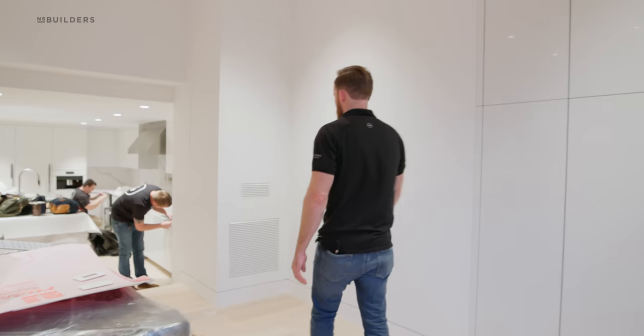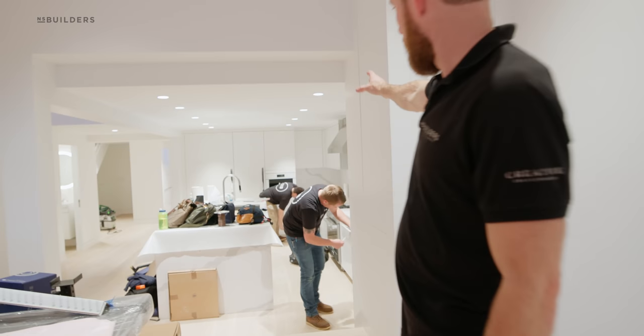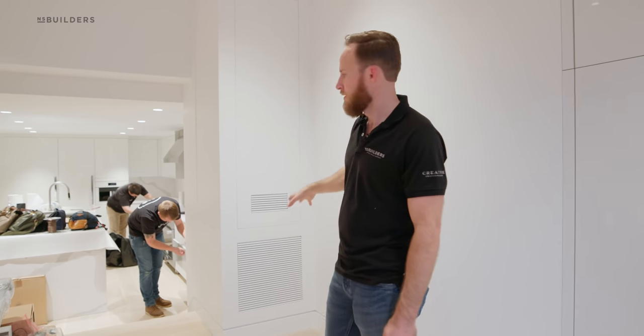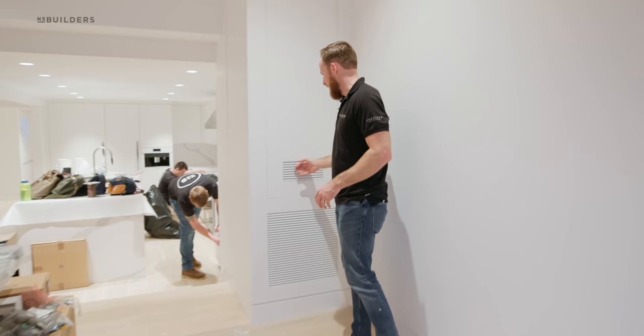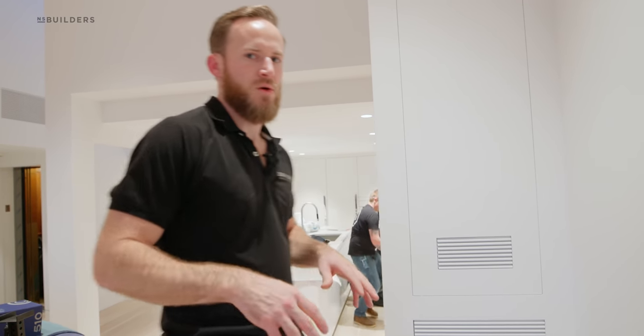Right here when you have these two registers — this register right here is actually our makeup air. So when that hood turns on and pulls out 1,200 CFM, we have a makeup air unit in here that warms the air on a cold day and dumps it into the space. It's actually not that loud in here, so even if you're watching TV and someone's cooking, it's not going to be an overbearing amount of noise. And this one right here is a vent for our AV unit. That AV unit is going to get hot — but we thought of that. We actually have a temperature sensor installed with an exhaust fan. So if it gets really hot in there, it's going to click on that exhaust fan, suck the hot air out, and kick it out through the ERV system outside. That ERV system is obviously bringing in fresh air. Additionally, in the warmer months, we have an air conditioning duct in there that dumps in cool air to keep that equipment nice and cool.